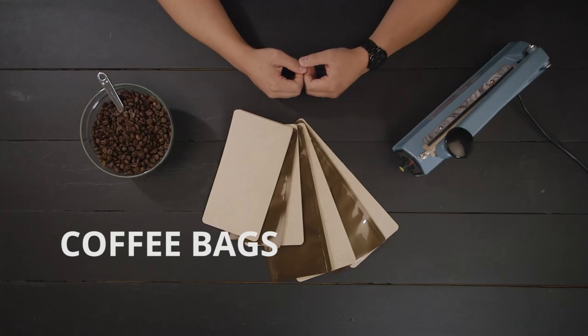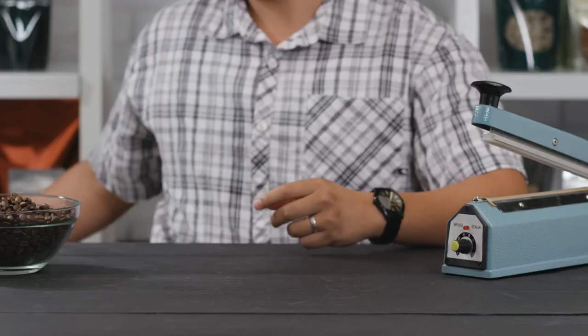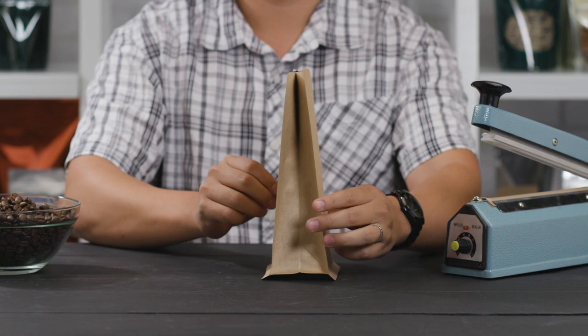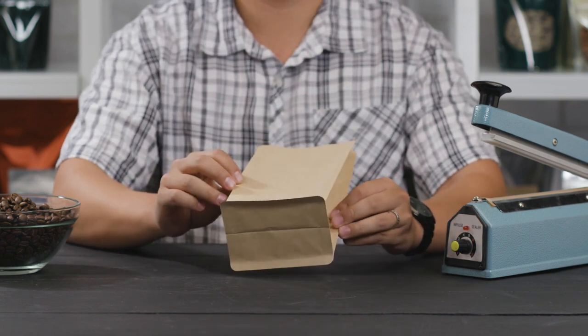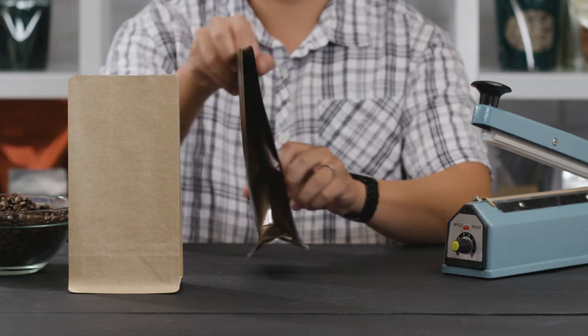Box bottom quad seal coffee bags are ideal for packaging coffee beans and teas. The unique design of the box bottom four-sided gusset bag makes them easy to fill and causes them to stand out in a retail environment. The four corner seal also provides extra support for the often heavier filled bags.